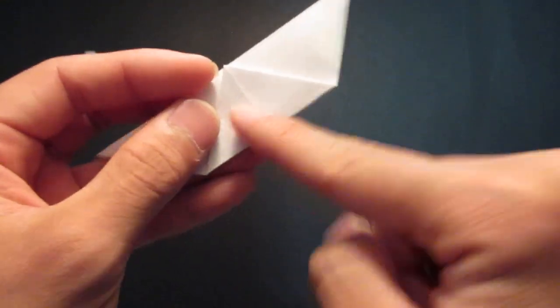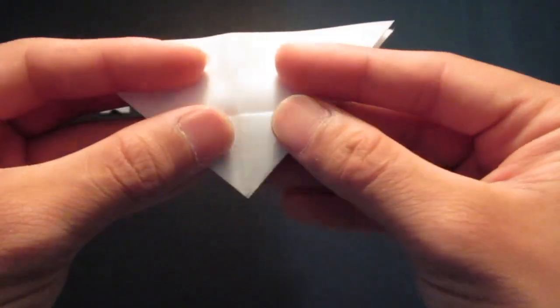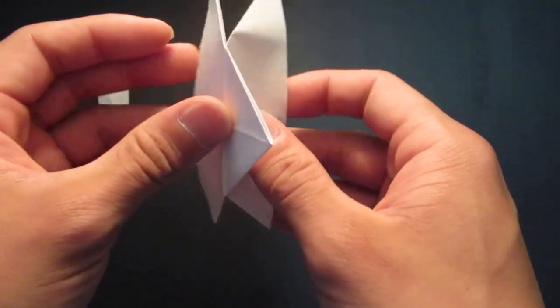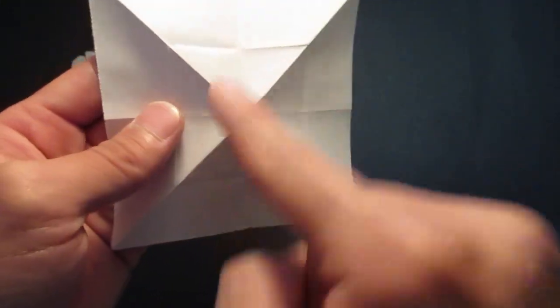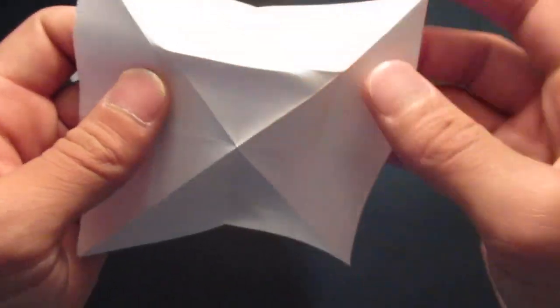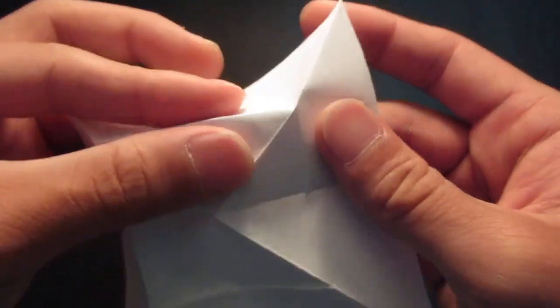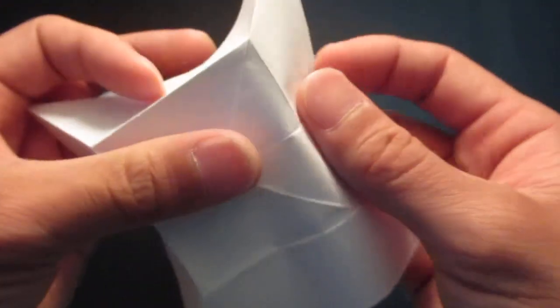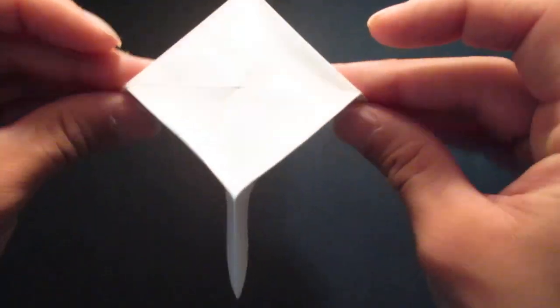And then you're going to sink this triangle right here. So you want to unfold that, then unfold everything. You see the square right here — you want to fold all along this crease line right here.